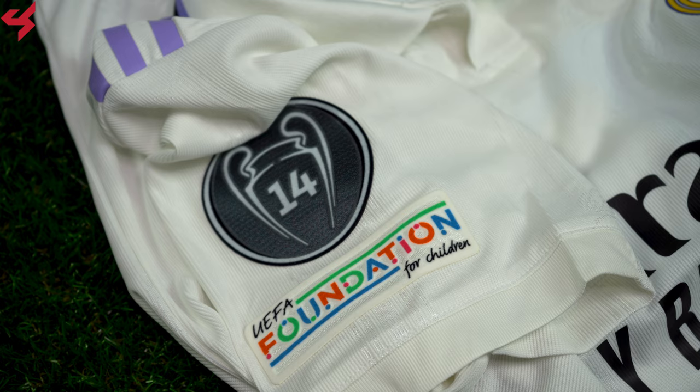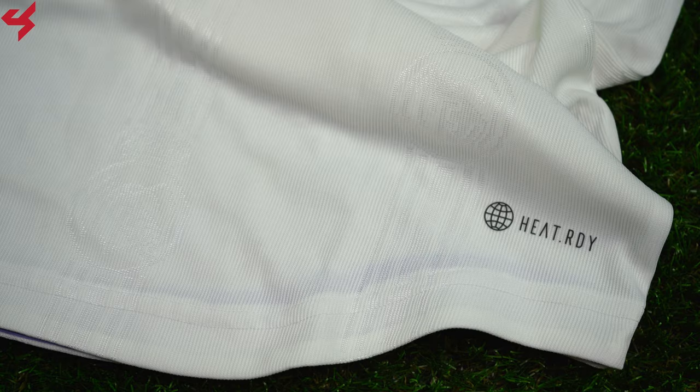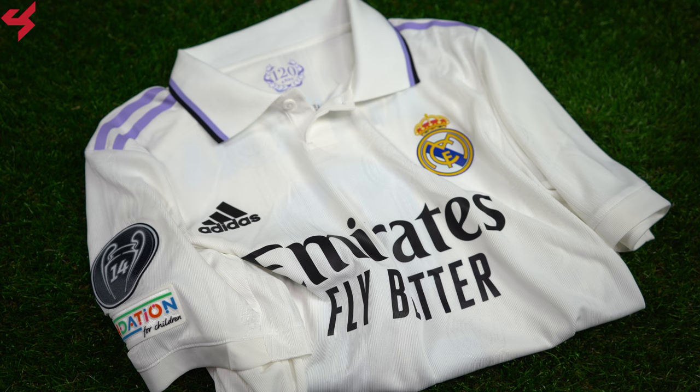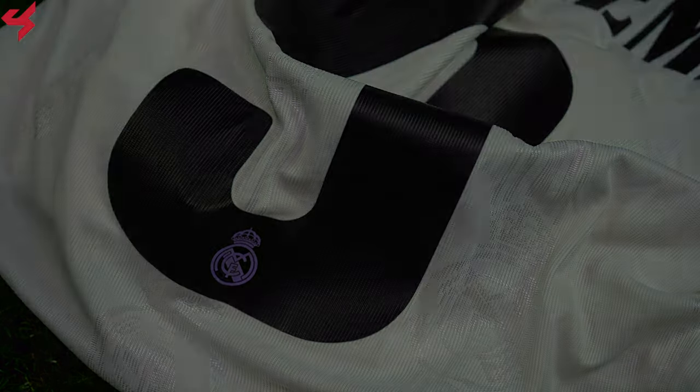The all-white sleeves house Champions League badges. The Adidas heat-ready badge sits on the lower left side of the jersey along with the authentic logo. The jersey itself is super light and highly breathable. The fabric dries quickly when wet and keeps the airflow flowing, giving you a cool feel.